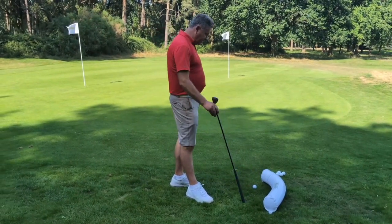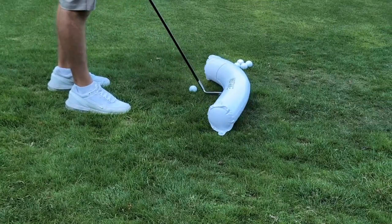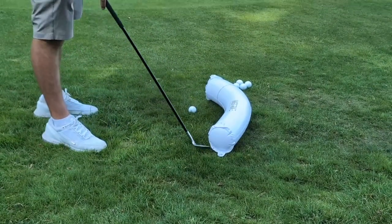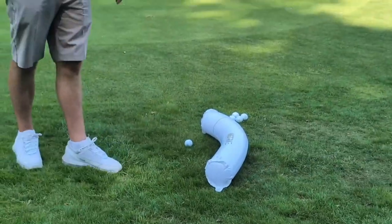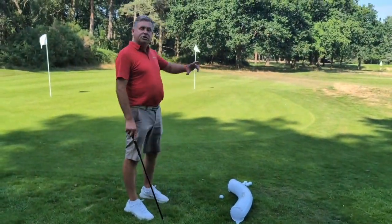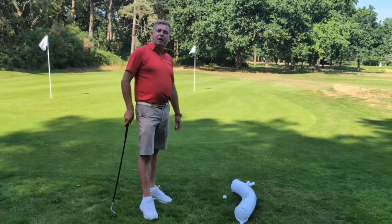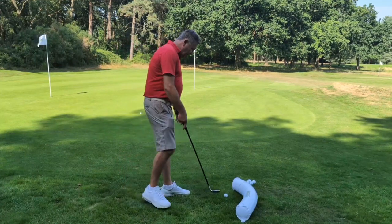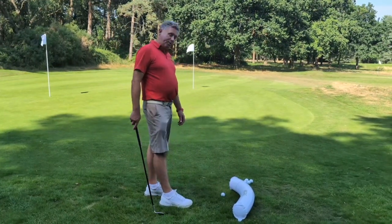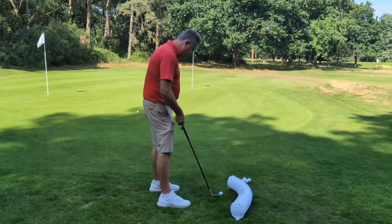So let's go through the path corrector first of all — exactly what it says on the tin, it corrects your path. A gust of wind's come up there, but this is quite good. We've got pegs that hold it in, so if you do get a gust of wind, it's not going to blow off because it is an inflatable. You can turn it over for left or right-handed, and you can see it's got the peg holes there. So if you're on a windy day on grass, you can use this. We've got the line at the front here, which is where we want the ball. Don't have the ball too close to the tube, otherwise you're not going to be able to swing.